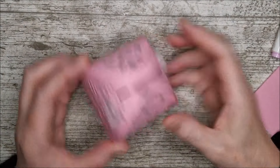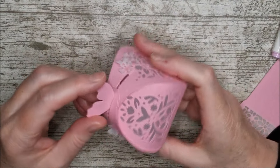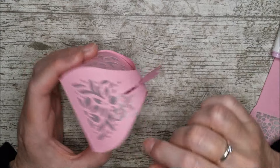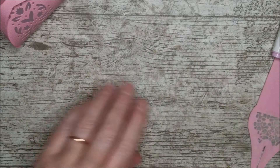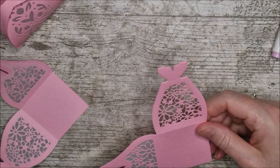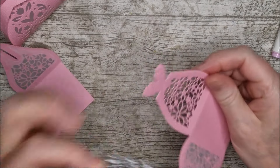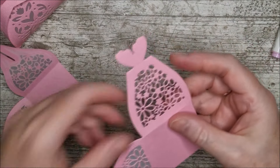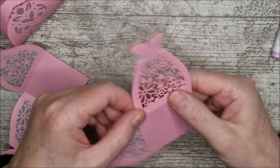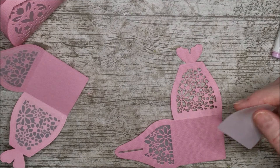Another way of using these dies is to cut the pattern into the card and put some vellum behind. You can then either have it as a little sort of light bag or put a little tea light inside and set it on the table. I've made the bigger one up already and I'm just going to show you what I did with the smaller one. I set these little panels on here with no outside cutting edges, popped that in, then the other one, and ran it through the die cutting machine. And now I've got this little pattern cut into the card.